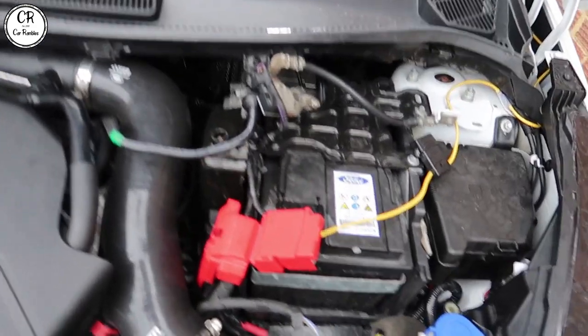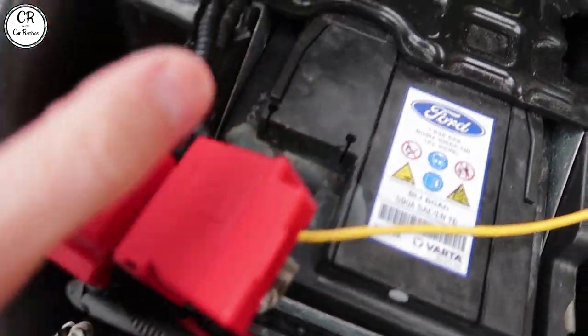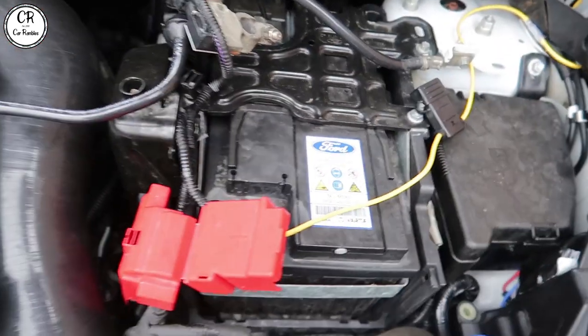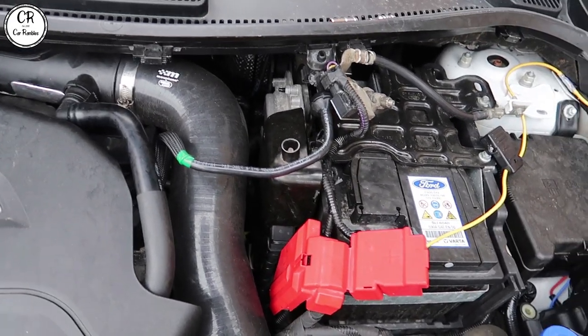First thing we're gonna do is disconnect the battery — disconnected it here and disconnected it there. Battery's disconnected so that the side curtains and airbags and stuff won't go off when we're disconnecting the seat belts, which we really don't want to happen.